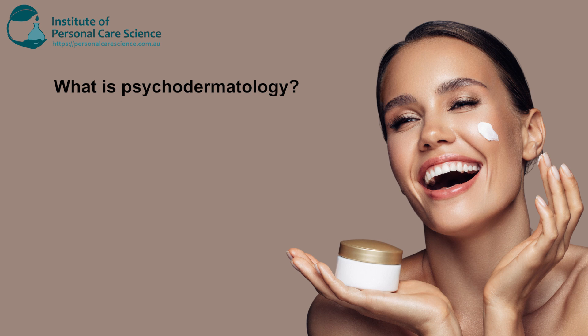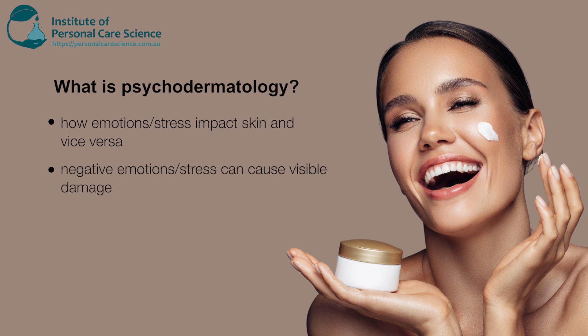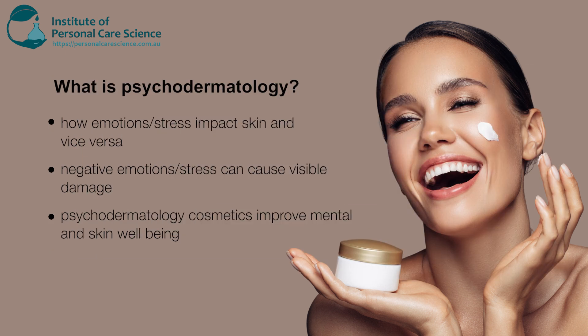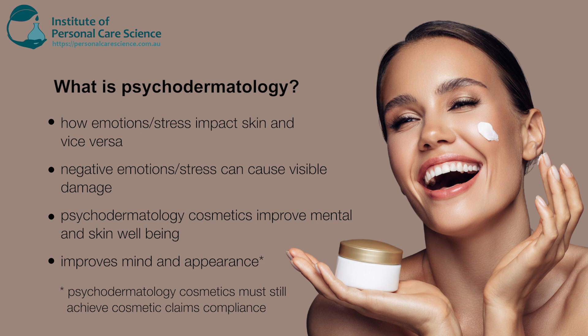So what is psychodermatology or psychodermotherapy? It deals with our emotions and stress that can impact our skin and vice versa. Stress and negative emotions can cause visible damage to our appearance, and psychodermatology cosmetics work on this mind-skin connection to improve the well-being of the skin and therefore restore a more healthy appearance. There are some cosmetics that usually have measured benefits for the mental well-being also.